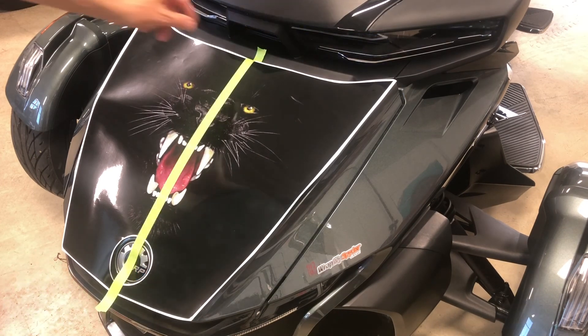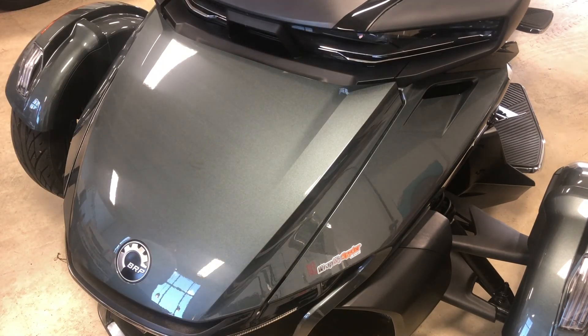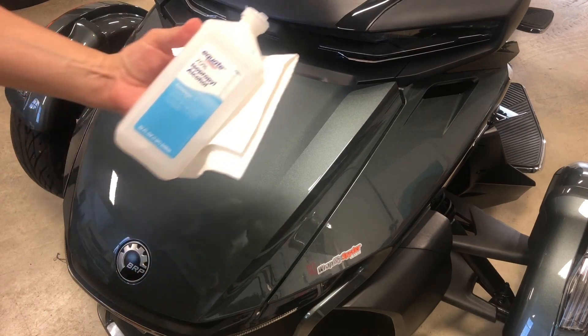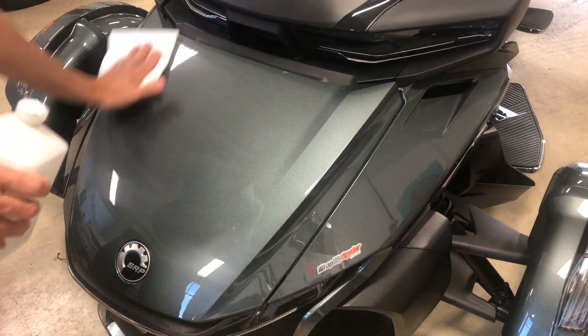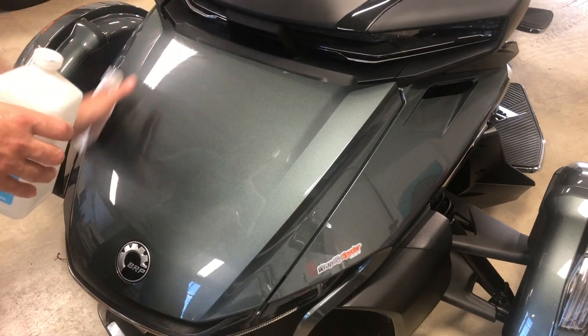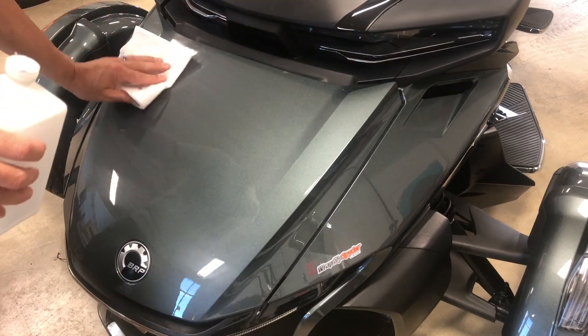To start application, first we want to make sure that our surface is ready to accept our wrap. As always, we're using 70% rubbing alcohol and a paper towel to prep the surface, making sure that there's no wax or silicone-based products anywhere on the surface where our wrap is going to be installed.